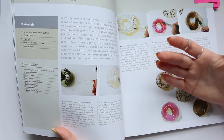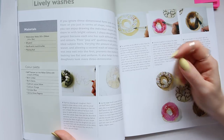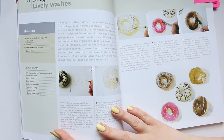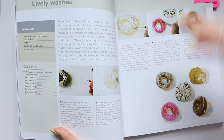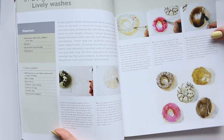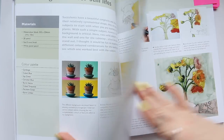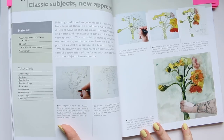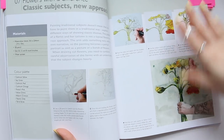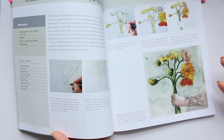He gives a nice bit of information under every step of the illustration, which is great because sometimes artists do very limited writing and it might not be enough to understand. He seems to be genuinely trying to teach you how to achieve this style in watercolor. The next one I quite like is 'Flowers with a Difference: Classic Subject, New Approaches.'